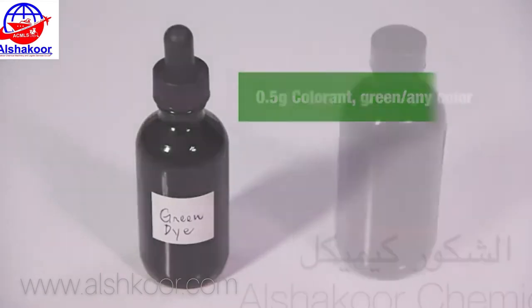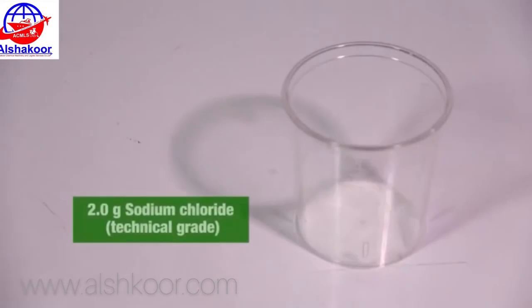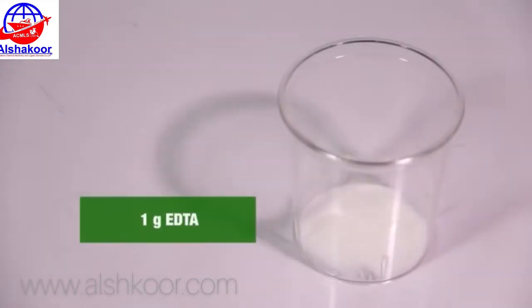Colorant can be any color. 1 gram essence green apple, 2 grams sodium chloride, 1 gram methylparaben, and 1 gram EDTA.